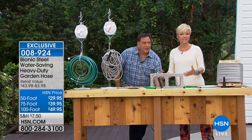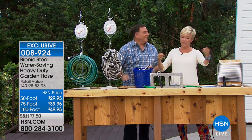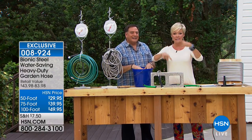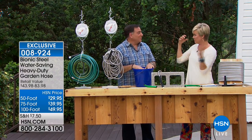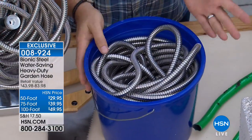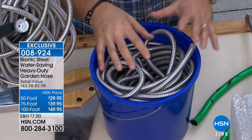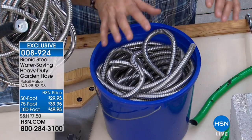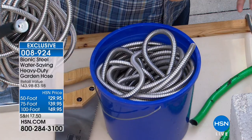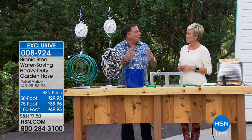Think about what you spend on a rubber hose — it fails whether it's left in the sun or out in winter where it expands, and the water causes it to crack. With the Bionic Hose you don't even have to spend extra money on hose reels. In fact, this is 100 feet of Bionic Hose inside a standard car-washing bucket — because it's lighter and takes up less space than a traditional hose.